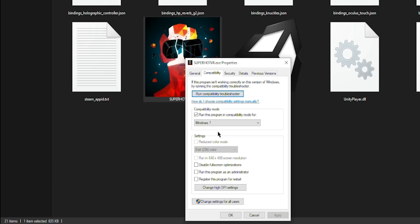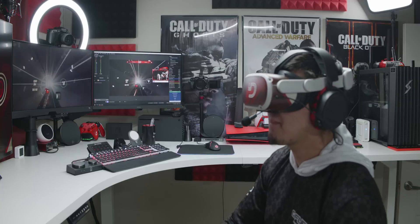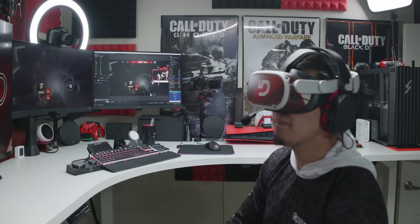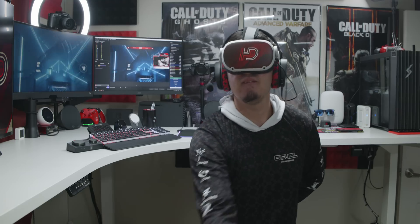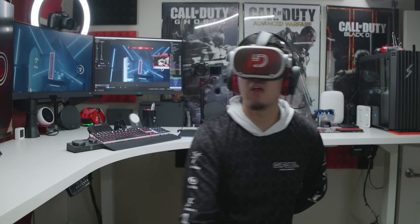Some games like Superhot VR and The Walking Dead won't show the Twitch chat automatically. To fix that, right-click the game in Steam, go to Properties, and in the launch options type '-vrmode OpenVR'. Then right-click the game again, select Manage, then Browse Local Files. Find the .exe file, right-click it, go to Properties, then Compatibility, and select 'Run this program in compatibility mode for Windows 7'. Click Apply and OK — that should fix the issue and the Twitch chat should appear in-game. I use OBS Studio to capture gameplay, the Elgato sound capture app for audio, the Mod Mic Wireless for my voice, and SteelSeries Arctis headphones to hear game audio. I use boundary settings since I don't have much room in my studio.